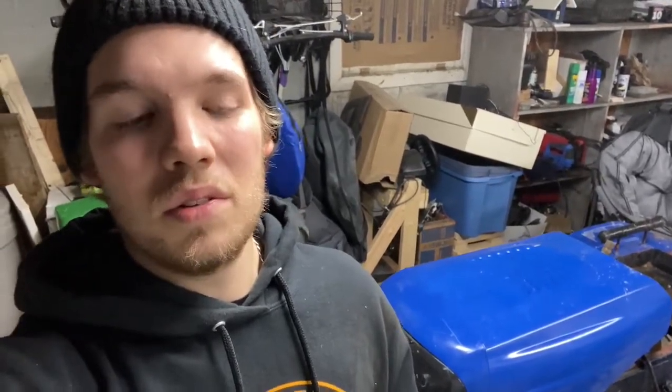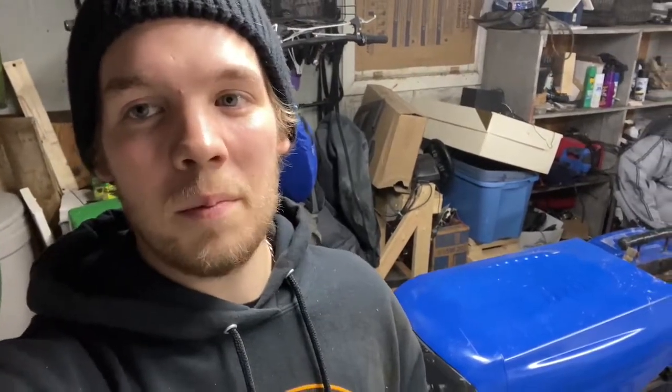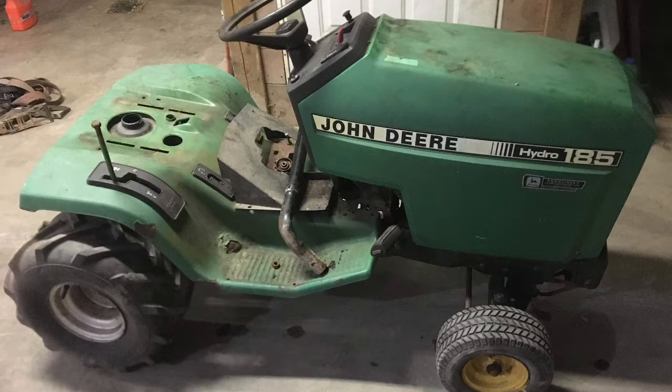I picked up a John Deere 185. It was complete minus engine, but that doesn't matter anyway. We're going to totally strip it down right to the bare frame and build from there. I'll include a picture of what it looked like and by the end of the video you're going to see how it looks. I picked up the 185 for $50, so it's going to be a bit of a budget build.